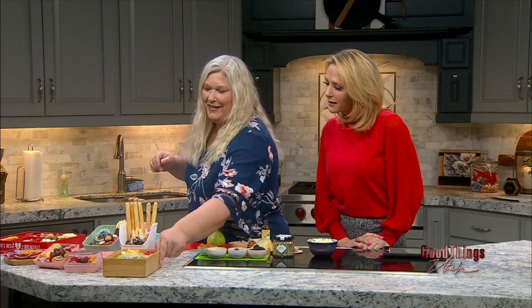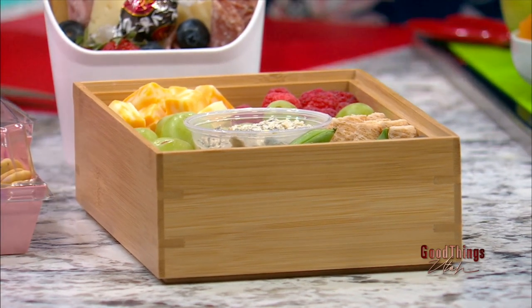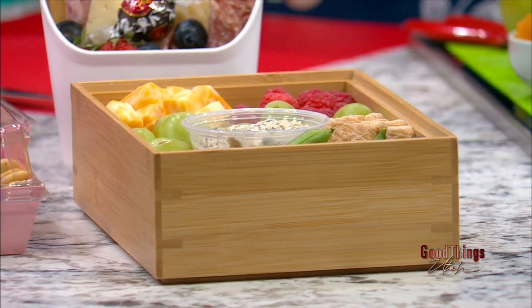This is just a bamboo storage organizer. Most people have these, and you could put this together if you're planning a nice night in to watch a movie — just pop something in there and you've got something pretty as well. You don't need the big board.